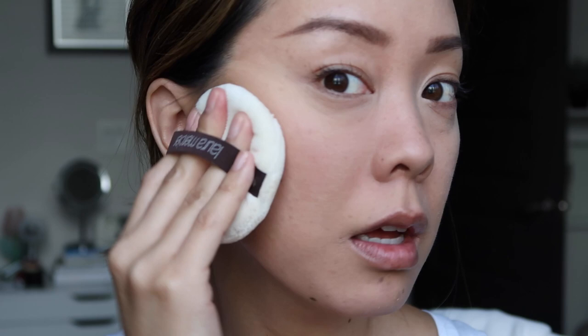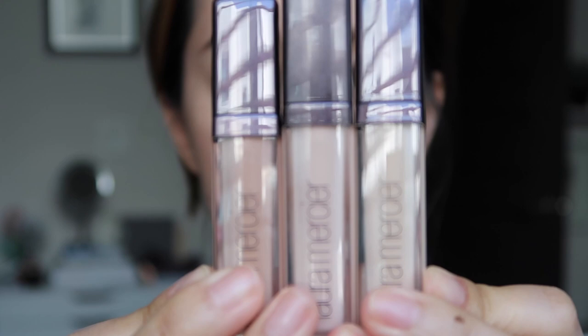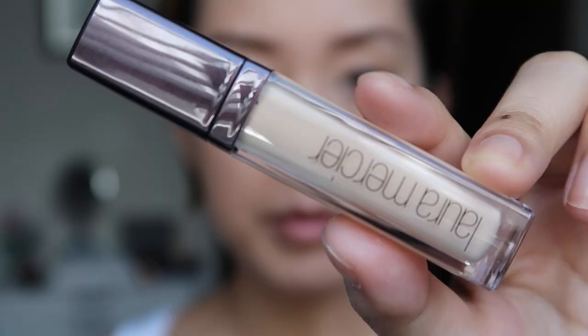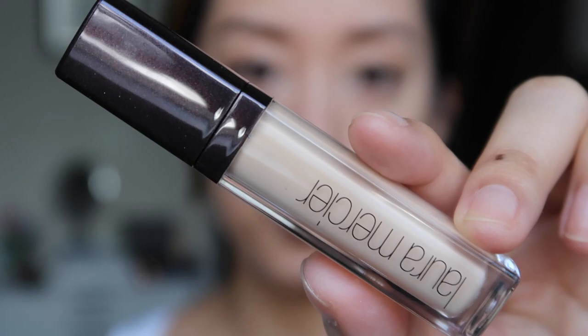I have a lot of darkness on my eyelids, so I'm using eyeshadow primers to help brighten. There are neutralizing bases and more brightening shades — I'm going to use the shade Cotton to diminish the darkness and prime my lids.